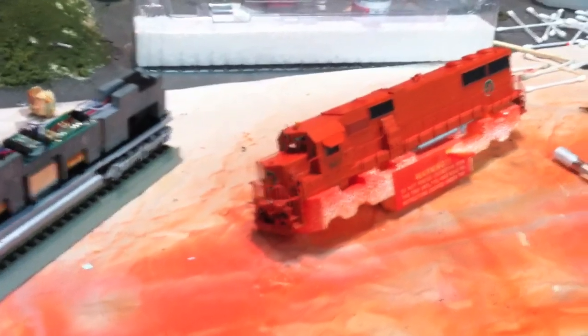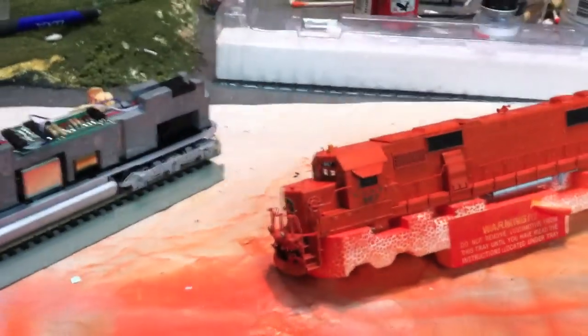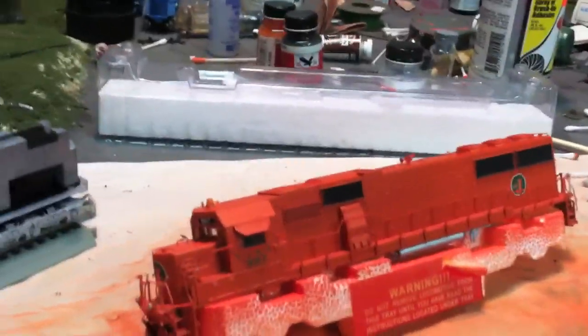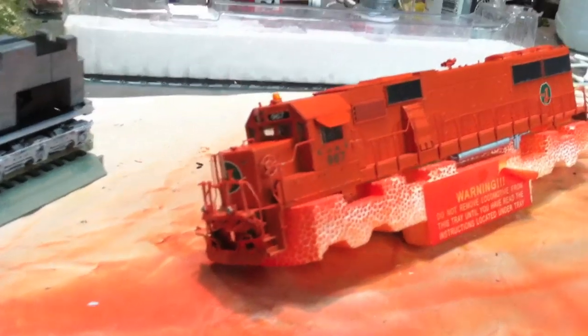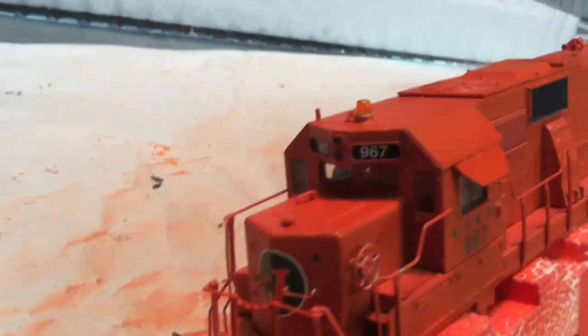I've got every part on, got all the details, got all the painting done — everything all done. All the windows, sun shades, wind deflectors, painted grills, silver underframes, electrical stuff done, coupler boxes painted and put together. All that needs to happen now is for this glue here to dry. I have got every single detail part in — put the MU hoses behind the plow, got the beacon, little number board decals, the decals themselves, the silver underframe air tanks, black grills. There's the thing in there behind the grill.